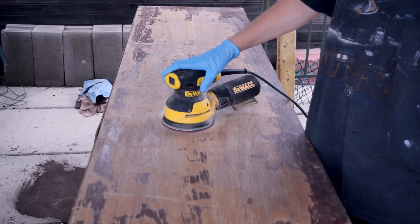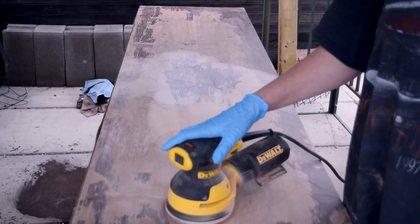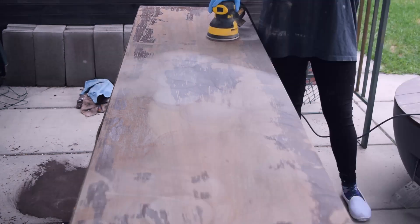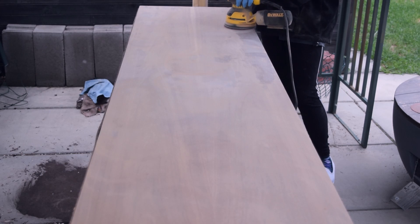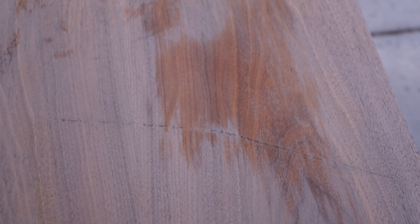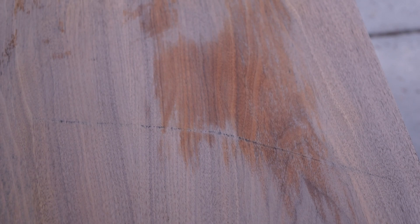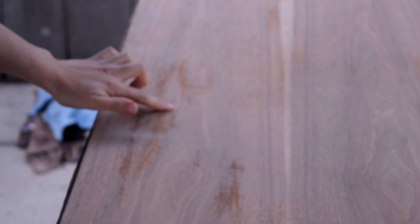I scraped off the softest finish, but there were still lots of spots where my scraper didn't work. So there was lots of sanding — I started with 120-grit sandpaper and finished with 180. All the watermarks and almost all scratches were gone after sanding, except for these three big deep scratches.